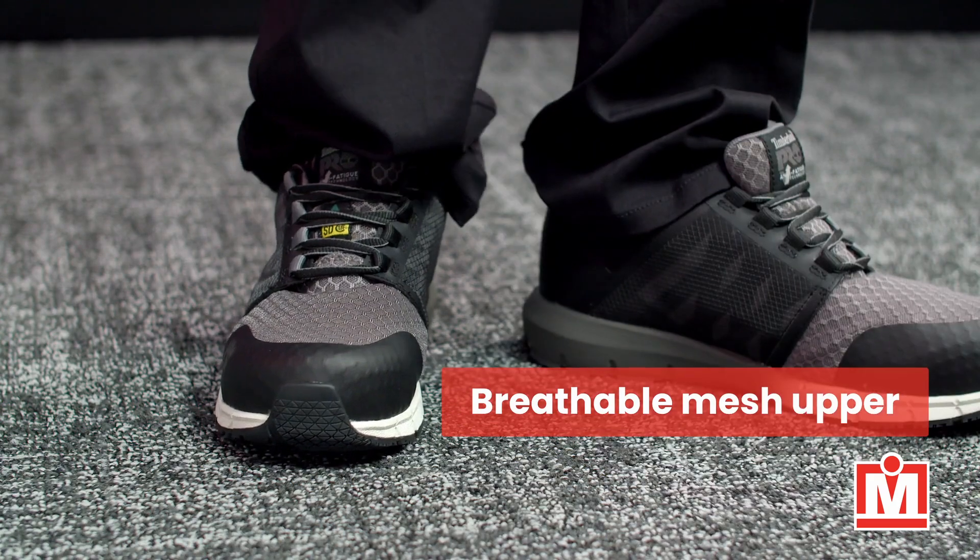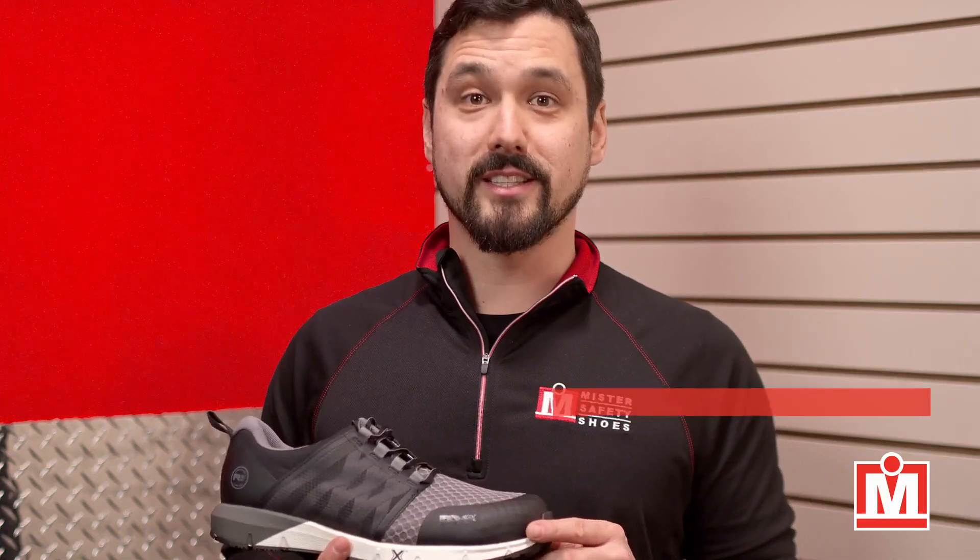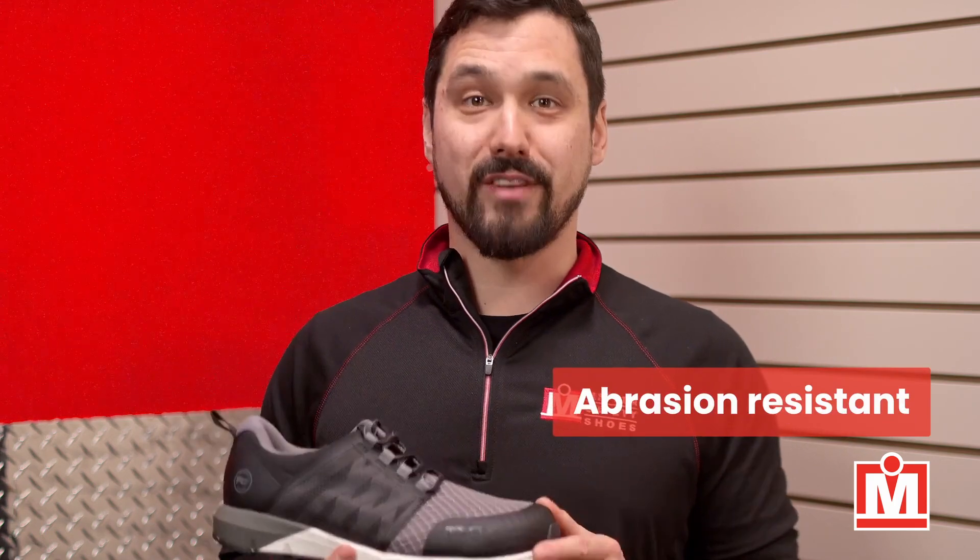Take a look at the mesh upper, designed to be breathable and keep your feet cool and comfortable. It's also designed to be abrasion resistant, so they're light and very durable.